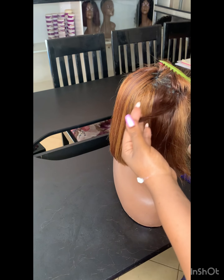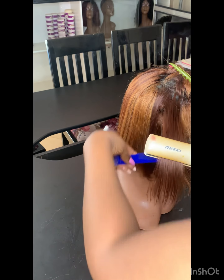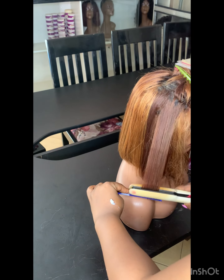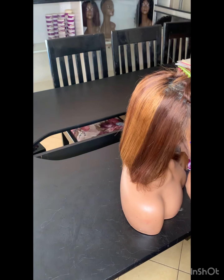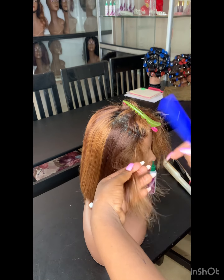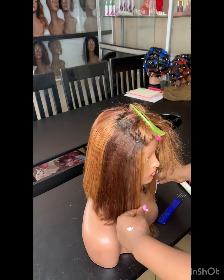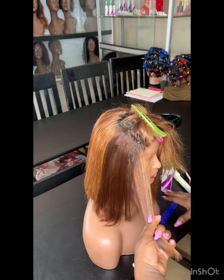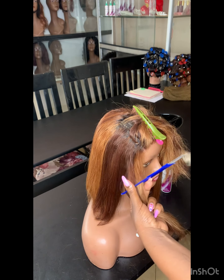Let's get back to the wig styling. While styling the wig, make sure that you comb the hair — I'm using the comb-chest method here. This helps you to get well-aligned hair. Make sure that you comb the hair properly and remove all those tangles, then iron.